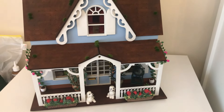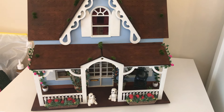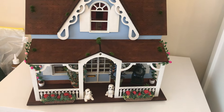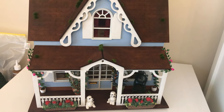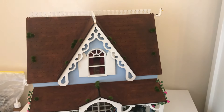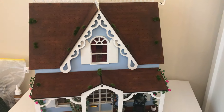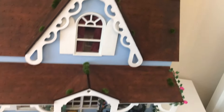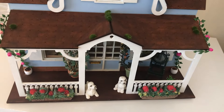I thought I'd do a quick update on this little doll's house that I've been working on. It's finished for the most part, apart from a garden scene and an internal dividing wall for the upstairs. My little boy made a seagull for the roof, like it's taken off, so that's on there.